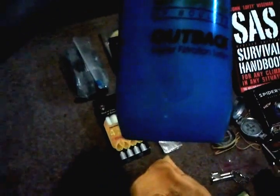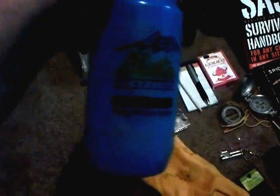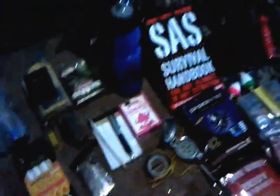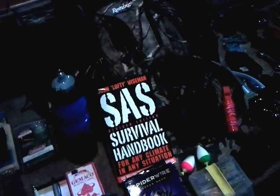This water bottle has a filter in the top — it's a Bota Outback. It has a water filter so supposedly you can drink straight out of a pond or whatever, though I'd probably still purify it somehow if I ever got to that point.